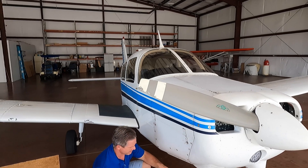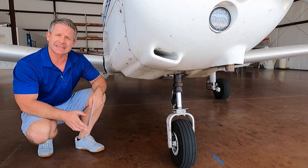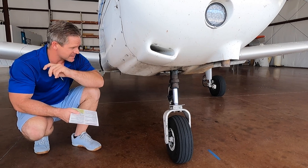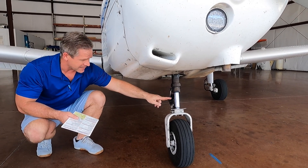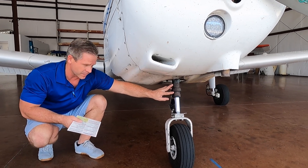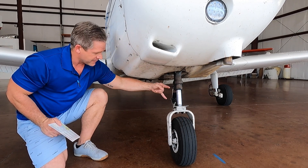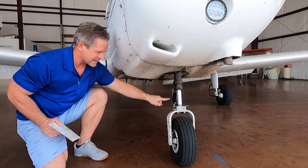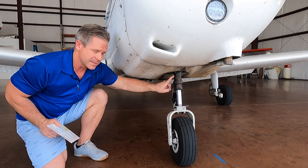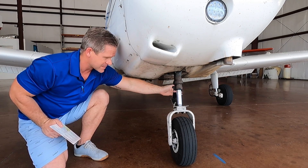Coming down to the nose strut, ensure the distance is proper — you can get those distances from the POH. Three and a half inches is what we like to keep ours. Inspect for an excessive amount of fluid, as this strut is hydraulic fluid filled with nitrogen. Check the overall condition of the tire and these three bolts on the X axis — these items hold the lower part of the strut to the upper part, so it's very important to inspect and ensure the bolt head is here, the washer and the nut are on the other side.